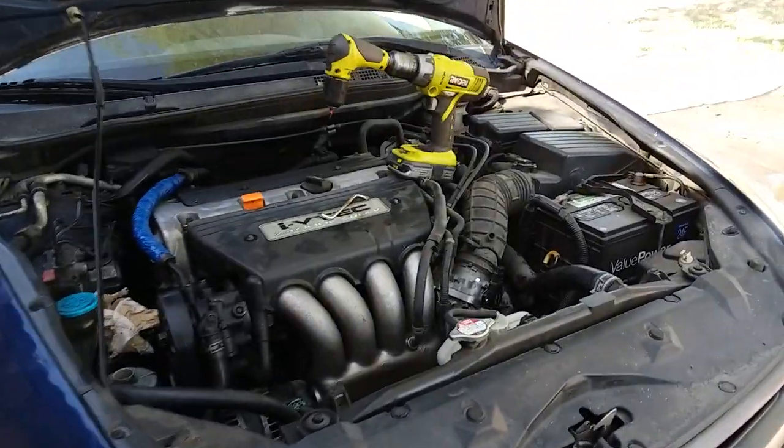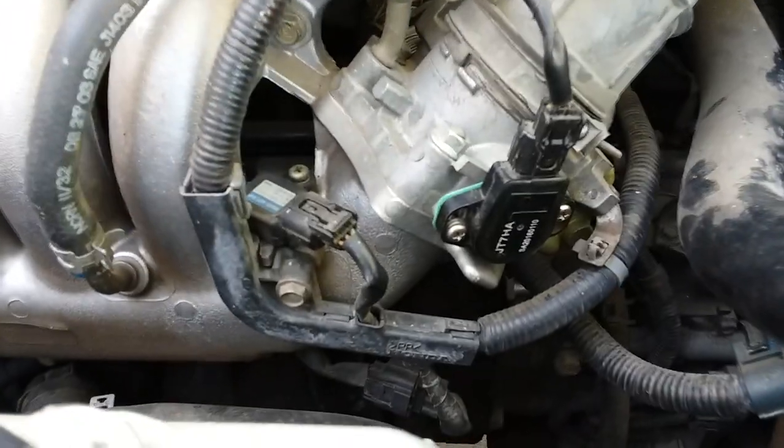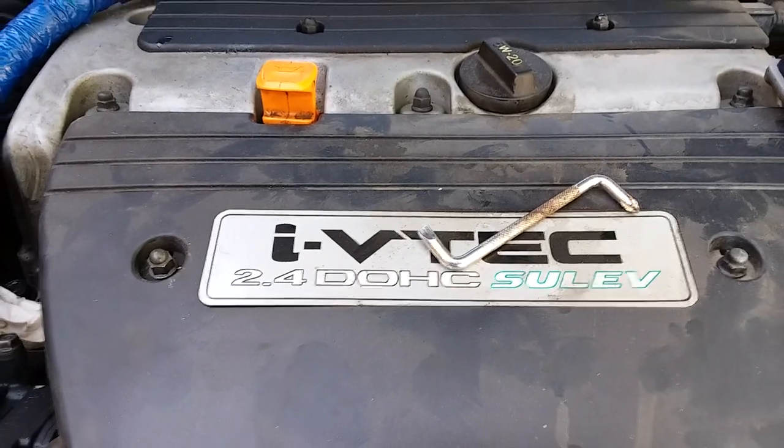Hey YouTube, I have a video on how to change a throttle positioning sensor on a 2004 Honda Accord Inline 4 i-VTEC.